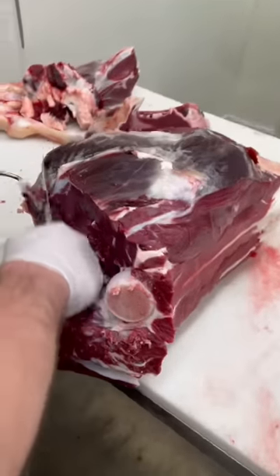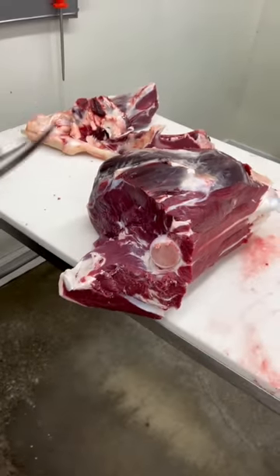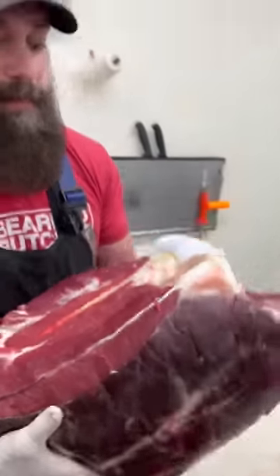There you have bison round. We can separate the top, bottom, and eye.